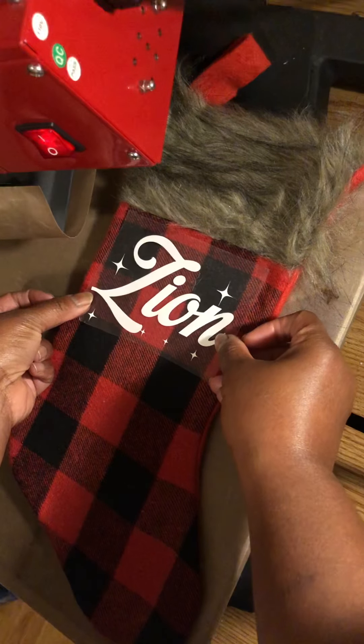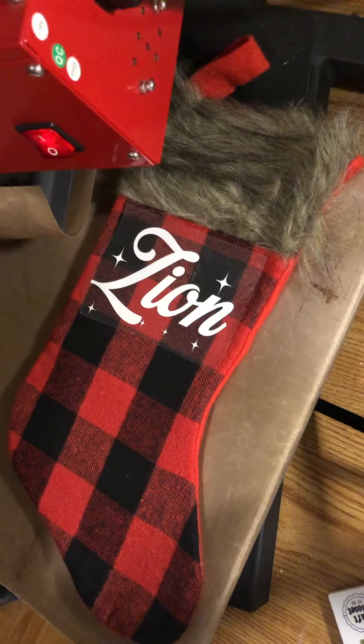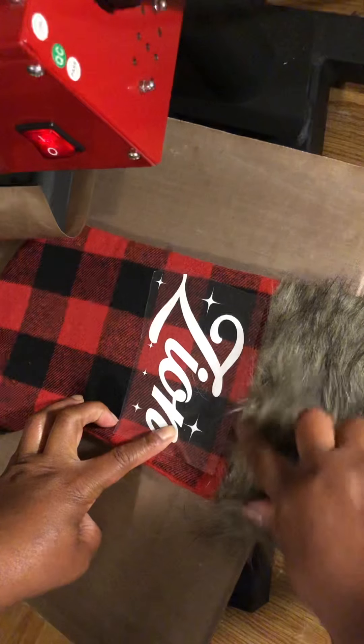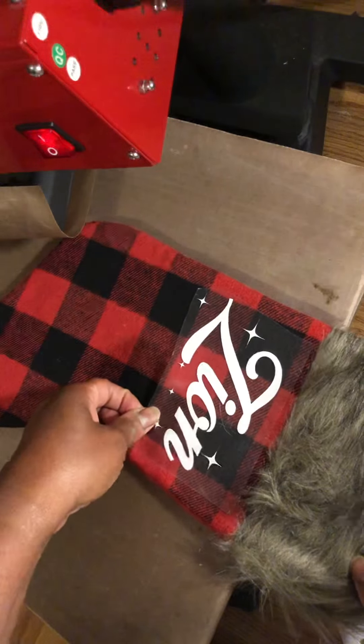I'm going to place the design right around here — it looks pretty centered to me. They do have tools like t-shirt ruler guides, but I'm just going to eyeball it because after all it's just a stocking, not something we're wearing. Because there may be a pressure issue — this little fuzzy trim area is a bit thicker than the actual stocking fabric — I'm going to hang it off the edge of my heat press.